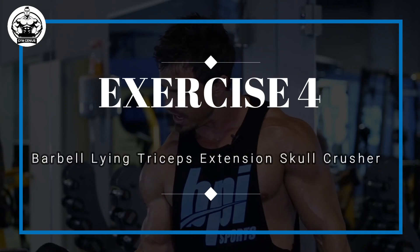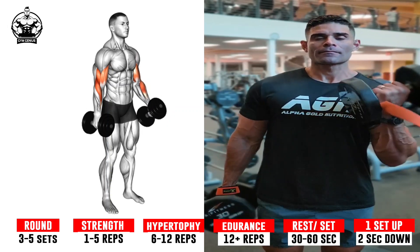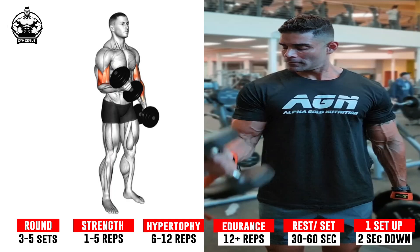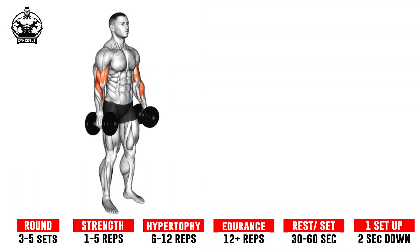Exercise 4: Alternate Biceps Curl. Keep your elbows close to your torso, then slowly lift one dumbbell towards your shoulder, contracting your bicep as you do so while keeping the other arm stationary. Hold the lifted position for a moment, then slowly lower the dumbbell back to the starting position. Repeat the same movement with the other arm, keeping the first arm stationary this time. Continue to alternate between each arm for the desired number of repetitions.